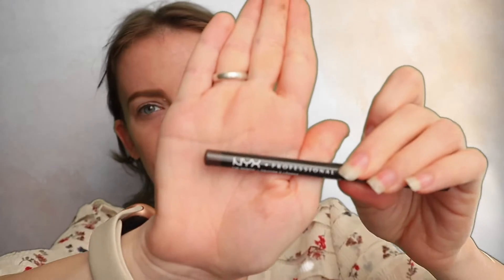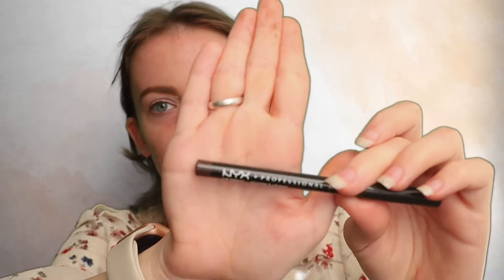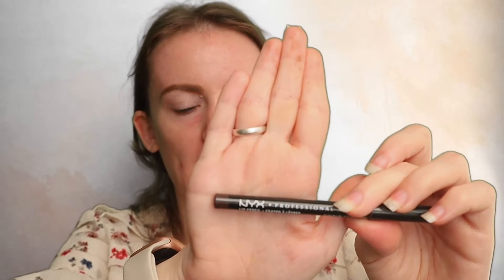I also mentioned this in one of my other videos — this lip liner is kind of too dark for what I like on my lips, so I thought it would be perfect to use as an eyeliner or brow pencil. So I'm going to use it as a brow pencil today, taking an extra step to create brow hairs in the sparse areas of the brows.